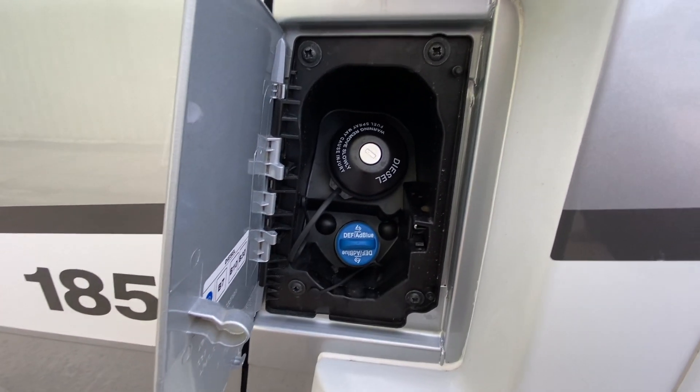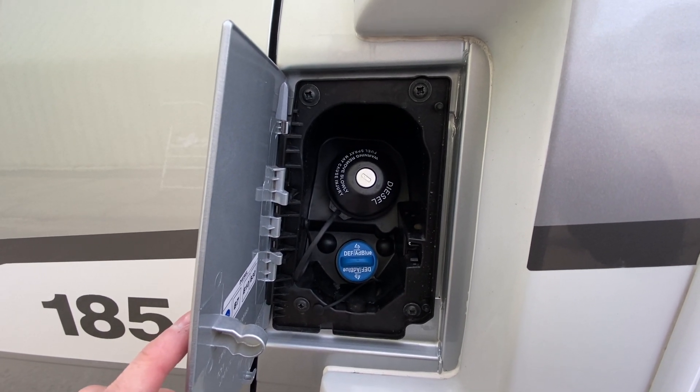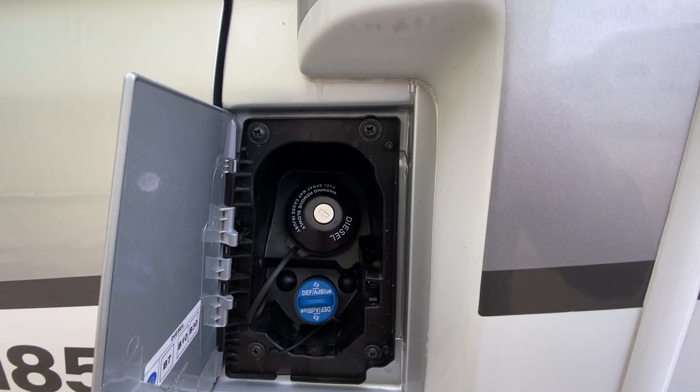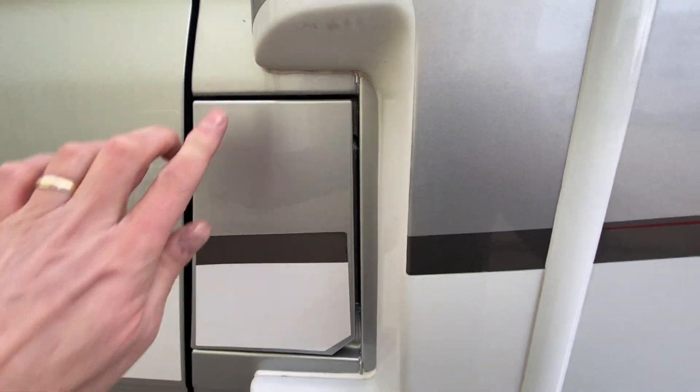This is your AdBlue filler here. These engines are running AdBlue now, so it'll tell you on the dash whenever that needs refilling. Try to refill it whenever it comes up on the dash — if you leave it too long, the vehicle will go into limp mode if you let it run out completely.